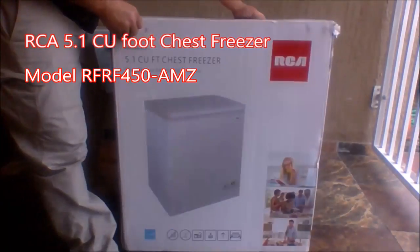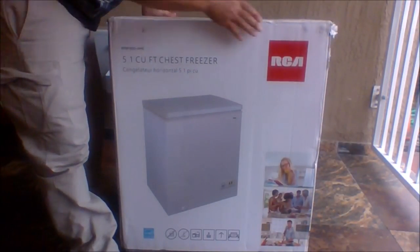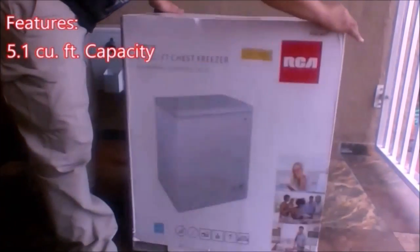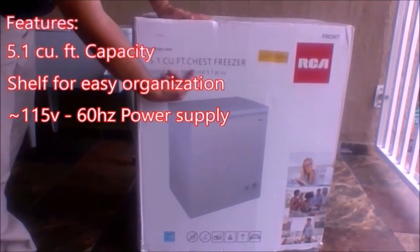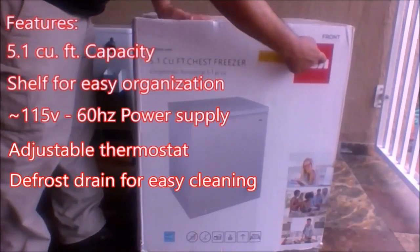It came in a rather large box, but easy to manipulate. Some of the features included: 5.1 cubic foot capacity, a shelf for easy organization, 115 volts, 60 hertz power supply, adjustable thermostat, and a defrost drain for easy cleaning.